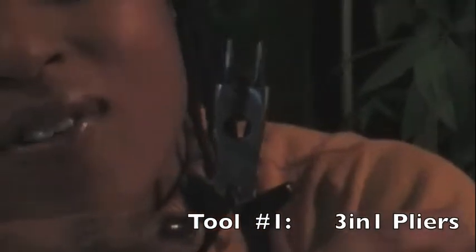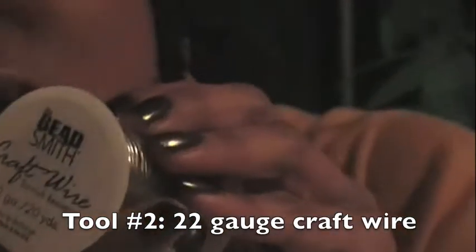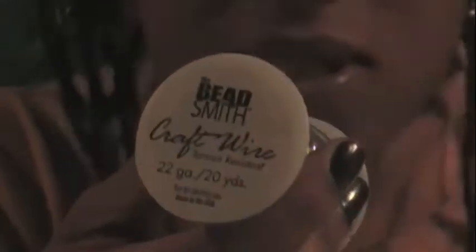You'll need a few tools to get started. These are 3-in-1 pliers — they have round needle nose tips, wire cutters on the bottom, and you can use the middle to flatten your wire. I'm using Beadsmith craft wire, 22 gauge tarnish resistant. You can experiment with different gauges as you practice, but this is a good number to start with.